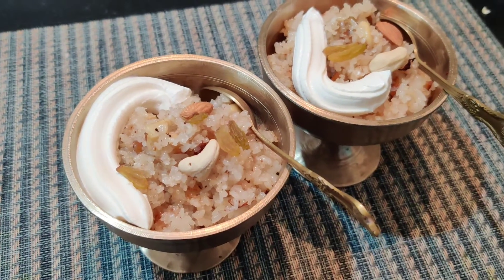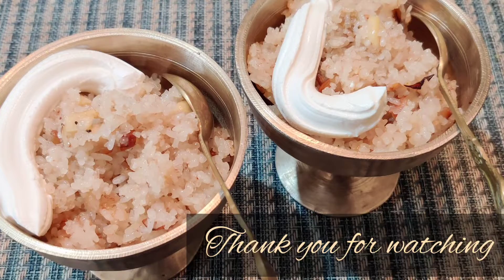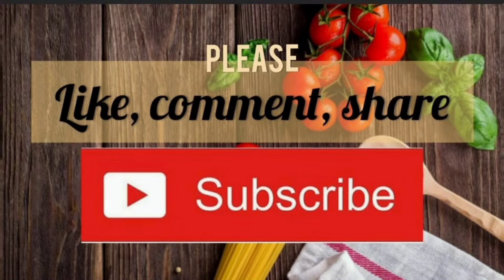If you like, please like, share and share the recipe.